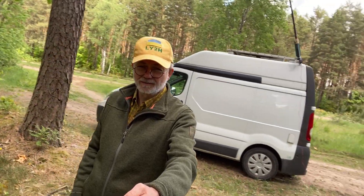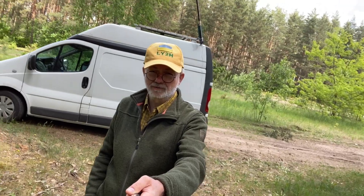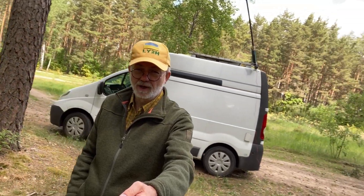Hello guys, this is Linas, Lima Yankee 2 Hotel. I'm in a forest today with my radio van, and I'm taking part in the rapid deployment contest of mobile and portable stations.